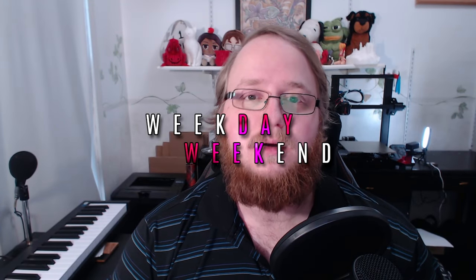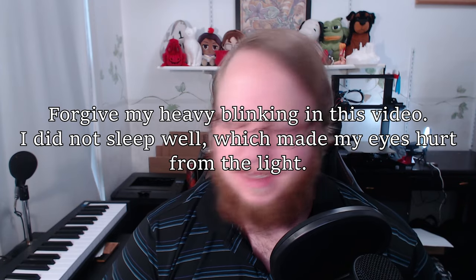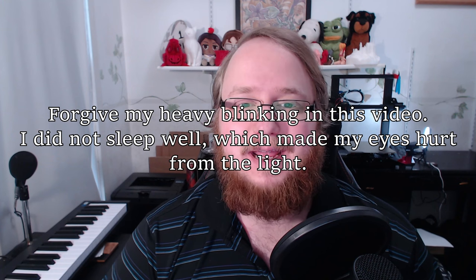Hello everybody, welcome back to your Weekday Weekend. I'm Adam and I really appreciate you guys being here. Today we've got a different kind of video — we're not really playing a game. It's going to be like a vlog, kind of. I might start doing these kinds of things just about my life and things I'm interested in. And today I just want to talk about something I was thinking about this morning.